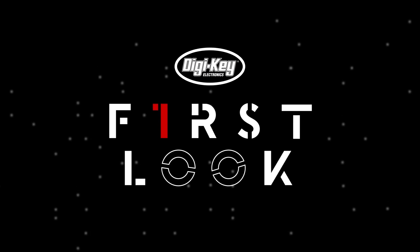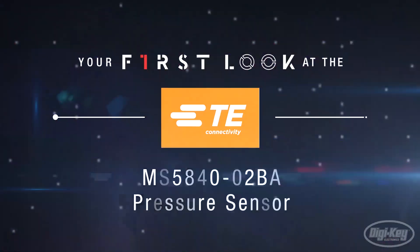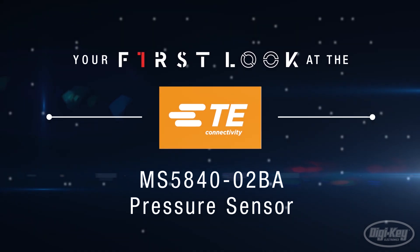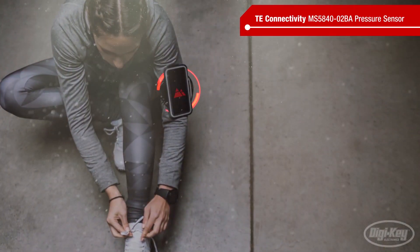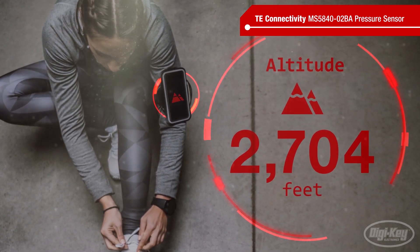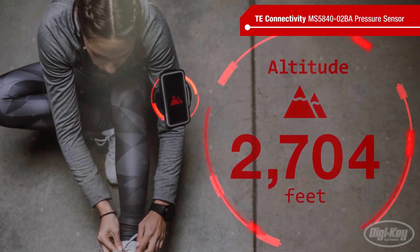Welcome to First Look, brought to you by Digikey and TE Connectivity. Pressure sensors have gone from relative obscurity to being almost as commonplace as accelerometers in just a few short years, largely due to their use as altimeters in wearables and other consumer applications.